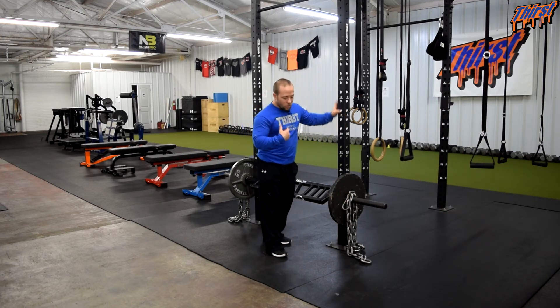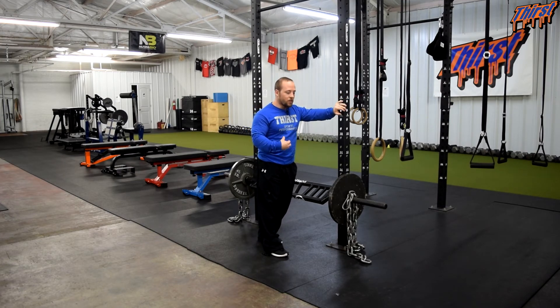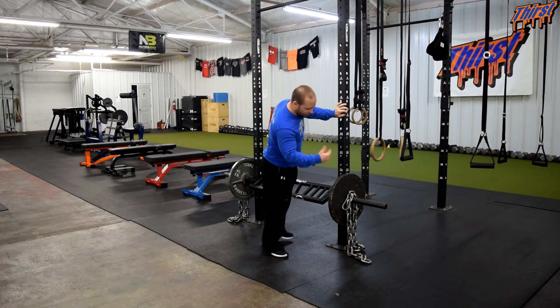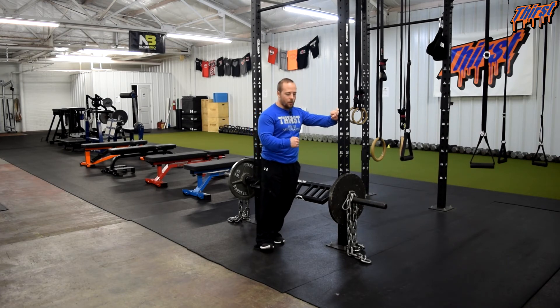At my strength level, one chain is probably not enough for a main exercise — I probably need two chains. For most younger middle school or high school athletes, one chain is probably all you need. Each set of 5/8 chains we have is twenty pounds, so with forty pounds of chain and roughly half on the ground, you have about twenty pounds of chain loading. The recommendation is between twenty and twenty-five percent of your one-rep max as the chain weight. So for a two-hundred-pound floor presser, you'd want about forty pounds of chain — likely one to two chains.